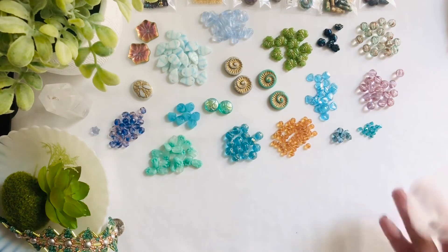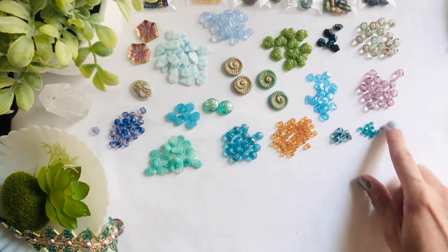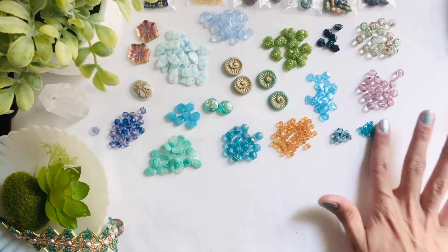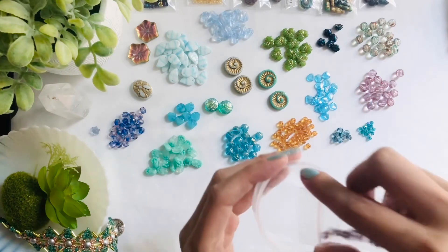I really honestly think that's an amazing deal — I've been to the store and seen less than this for like $5.99, so amazing deal in my opinion. Next we're going to move on to these really fun and cute five millimeter Czech daisy spacers and these are in jet vitriol — you get 35 pieces.